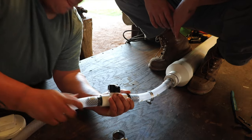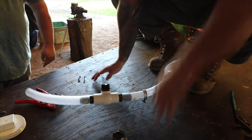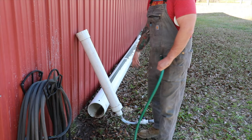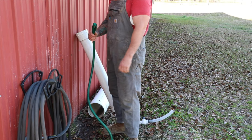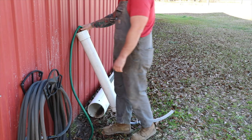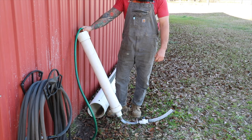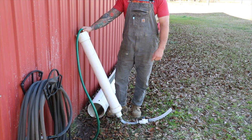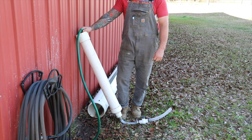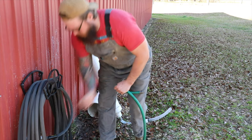Before we ratchet it all down, we're going to test the actual hold of the water. So let's go over to the water fountain, fill it up with water, and see how it works. We have our reservoir leaning up against our barn. I'm just going to fill it up — I have our ball valve closed so it won't let water leak out. Let it build up pressure in the hose real quick. We've got a little bit of a leak at this point, but that's just because our hose clamps aren't tightened. Turn off the water.